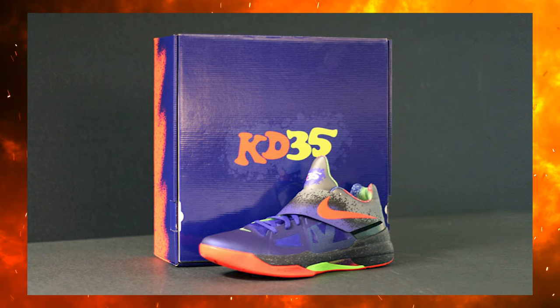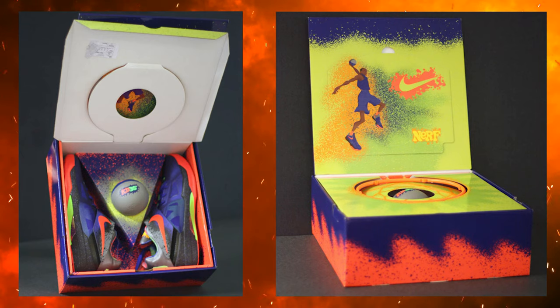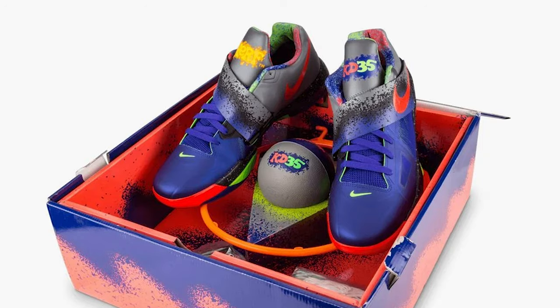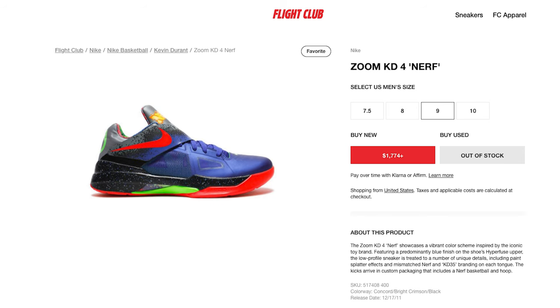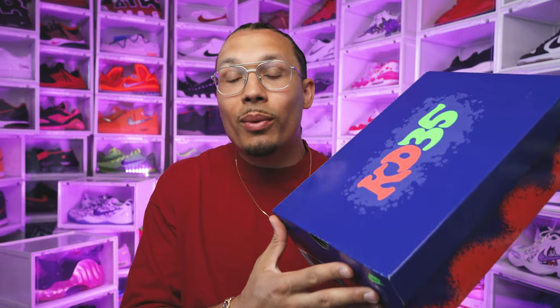Looking at the box, you can definitely see the resemblance of the Nerf collaboration with the Nike KD4. This is a different box than the original that came out back in 2011. When we saw the Nerf KD4 hit the streets, everybody went crazy for the shoe. It was hyped then and it's still hyped today — I'm still seeing pairs going over a thousand dollars on the resale market.